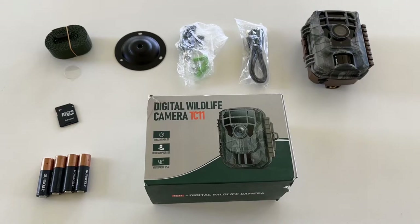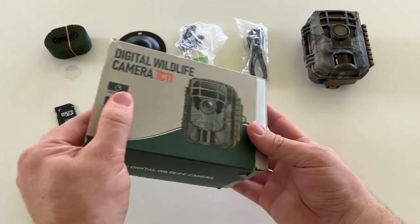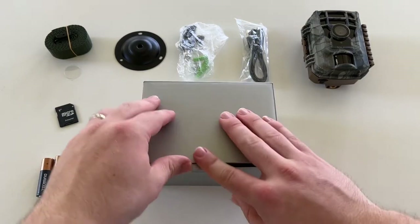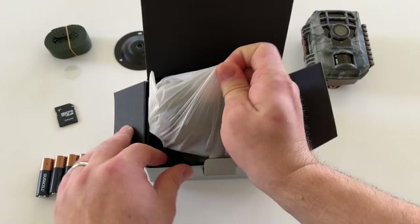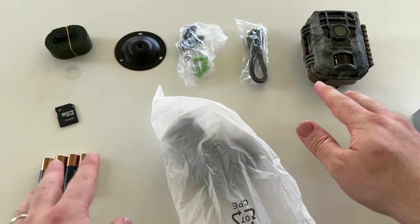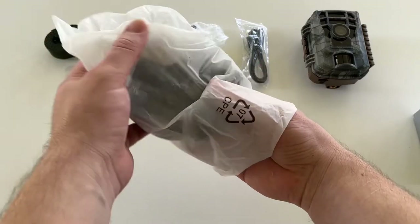This is the setup for the digital wildlife camera, the TC11. It was well reviewed on Amazon, and I also saw a YouTube video that showed the quality, so I thought it would work out well for what I'm doing. I bought two of these and potentially will buy more, but this shows everything that comes in the package and I'm going to show you the setup process with a brand new one.